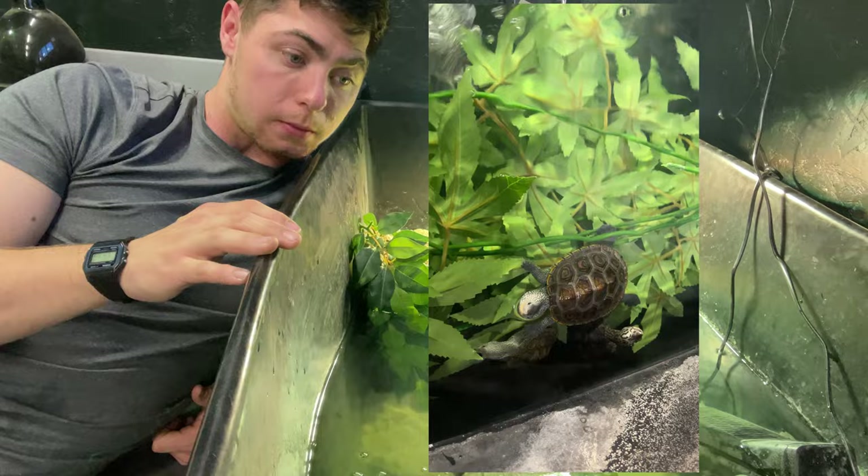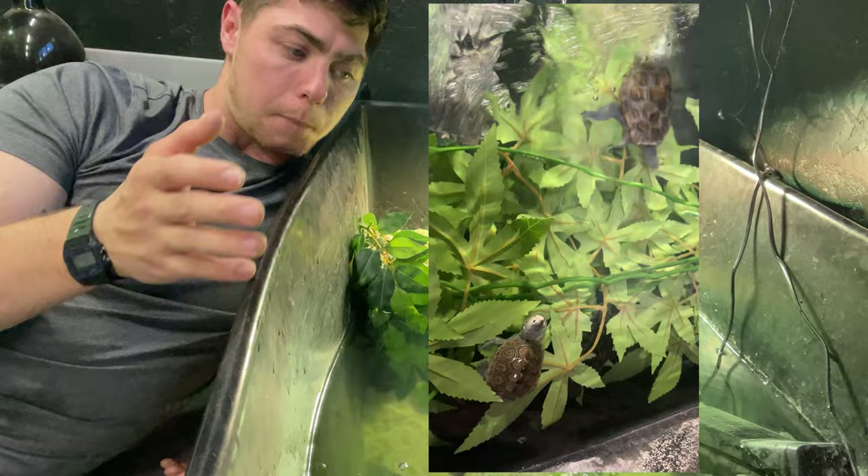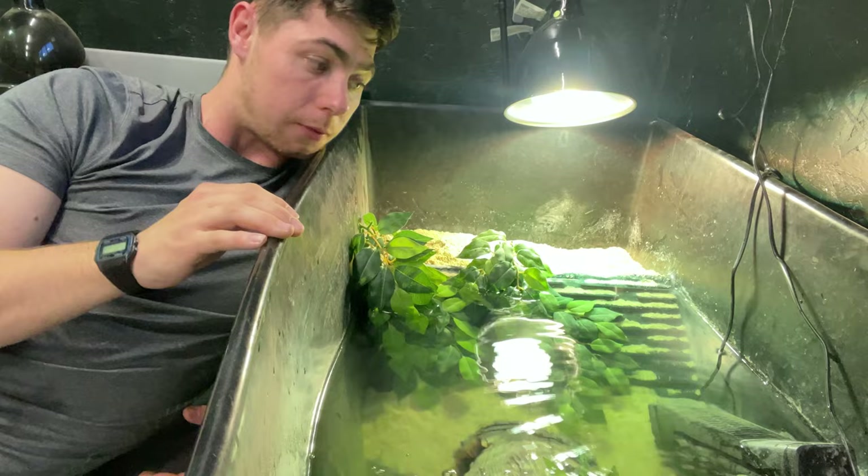The disadvantage of fresh water is they're more prone to infections, so all you have to do is keep the water ultra clean and clean the filter out twice a week if you have to.